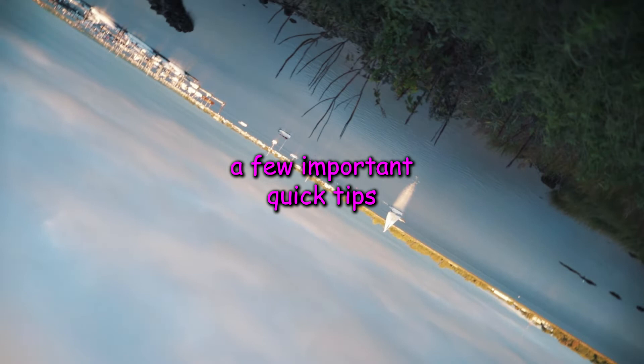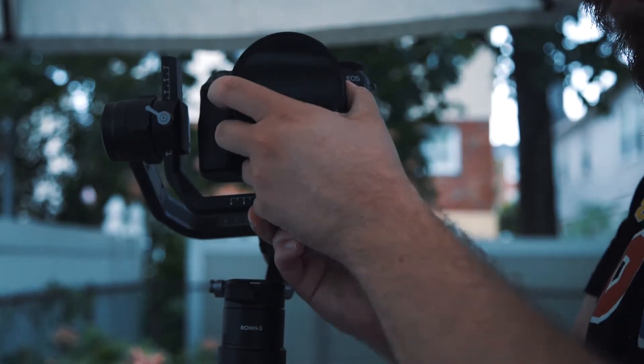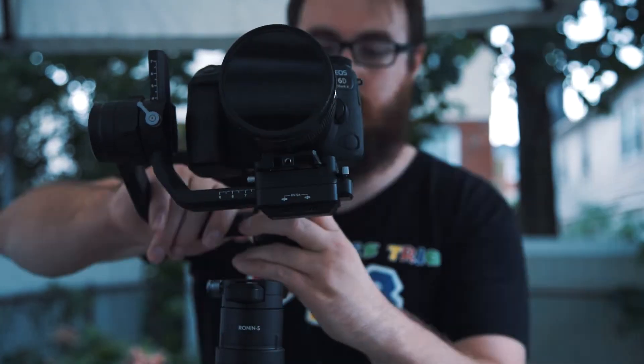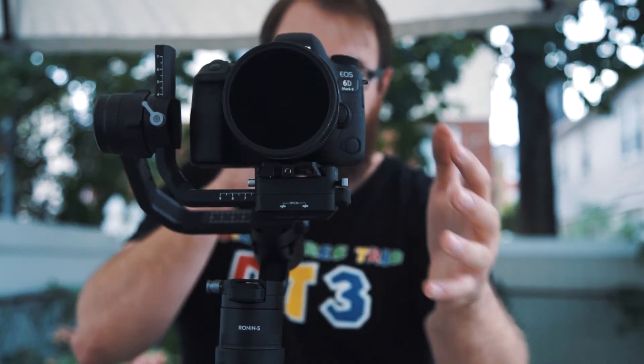I really love the effect though. Now that we're done talking about how to do it, here are a few important quick tips. First off, make sure your Ronin S is balanced properly. If the balance is off, it can really mess up your motors and it might stop during the spin. If your camera stops, don't keep forcing it — shut the gimbal off and rebalance.